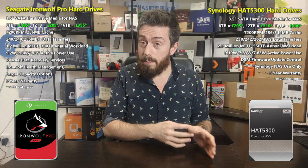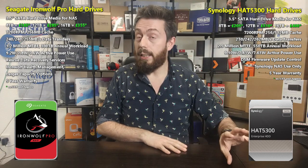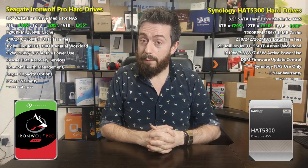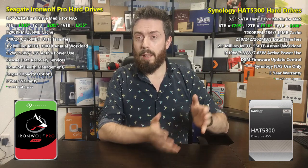The reverse is also true: if you buy Synology HAT 5300 drives, you can only use them in a Synology system. Using them in any other system invalidates the warranty. So if you were thinking of buying those enterprise-class Synology drives and putting them in a non-Synology NAS, that ruins your five-year warranty. Seagate has no such restrictions — the Ironwolf Pro series works across a wide range of NAS platforms, and that flexibility will be very appealing to many buyers.